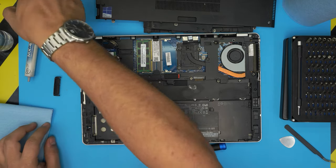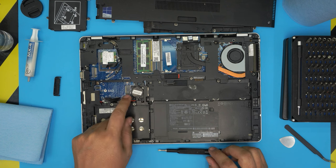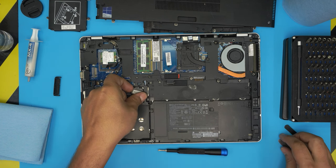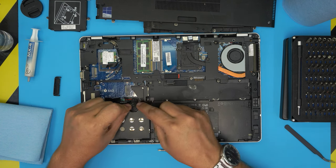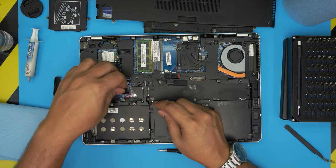We're not going to disconnect the CMOS battery because we want to preserve the BIOS configuration. Pull it up — it has a little adhesive on the bottom — and place it on the motherboard.